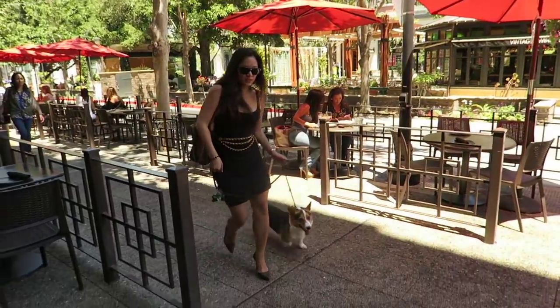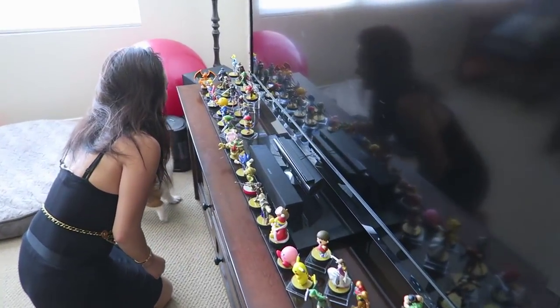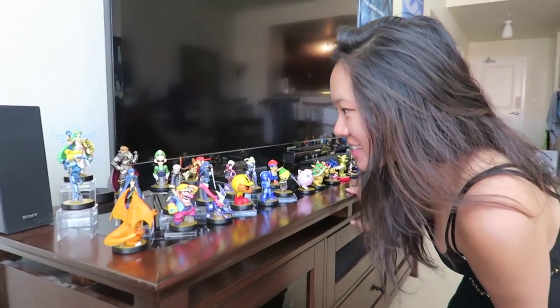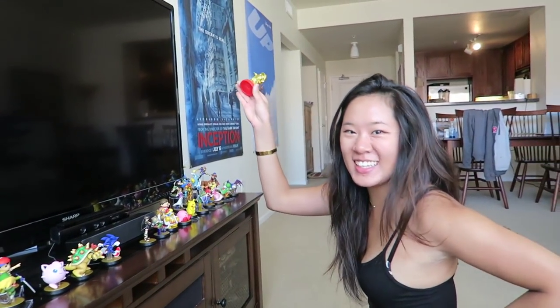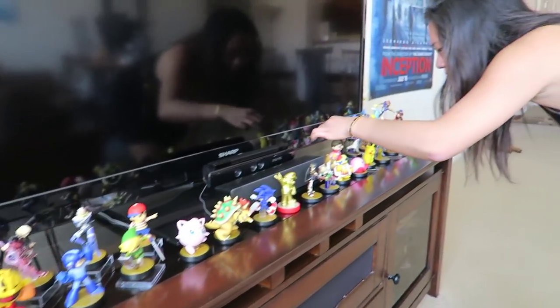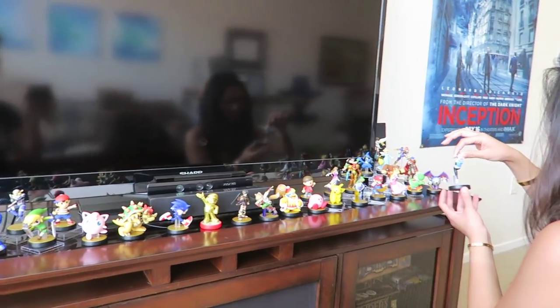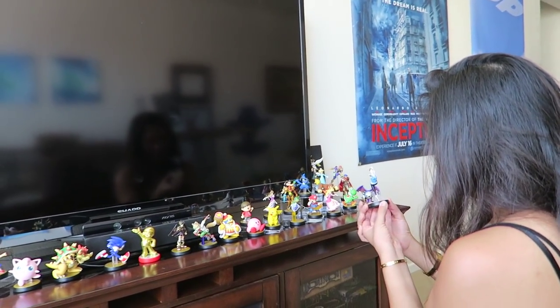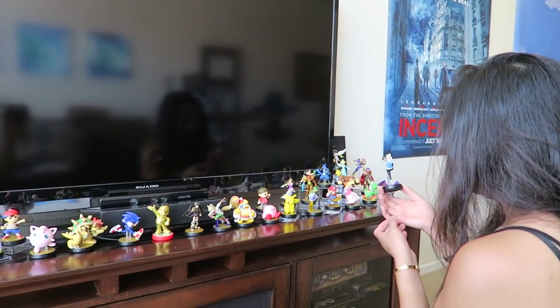Shannon's looking at all my amiibos and the golden Mario — the rare one. You did get the Animal Crossing one. Why did you get a Wii Fit one? Because I need to get all of them. The pose is cool. But that's one of the Holy Trinity. I remember when it came out I was like, 'who wants that?' — and it turns out I wanted it.